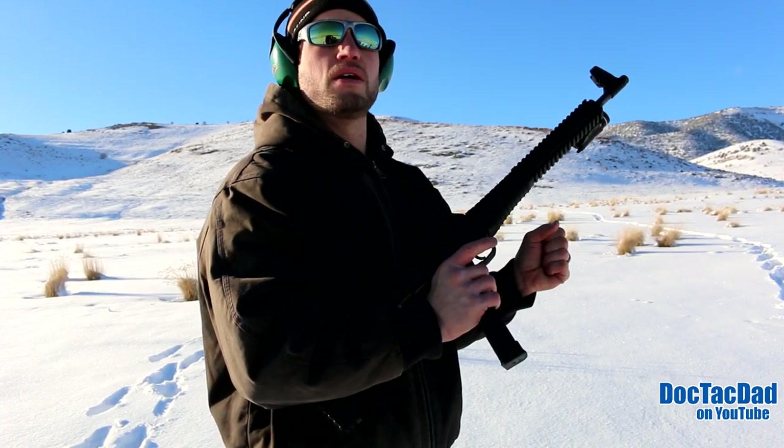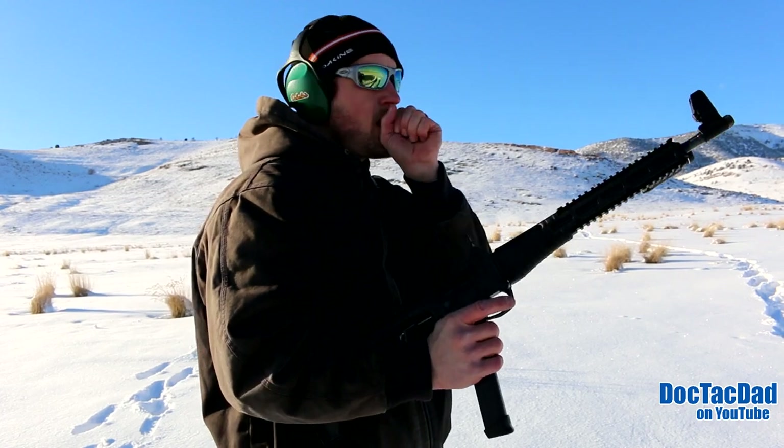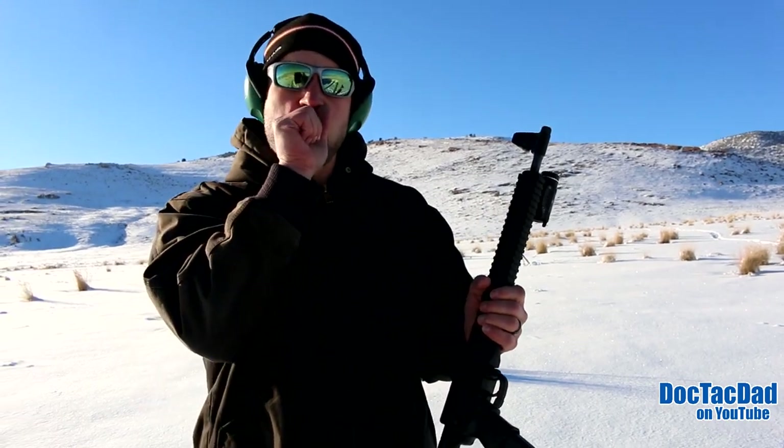All my hands are numb. I mean, it's got to be single digits. It feels like it right now. We've dropped 10 degrees since we've been out here. That's brutal. It's crazy.